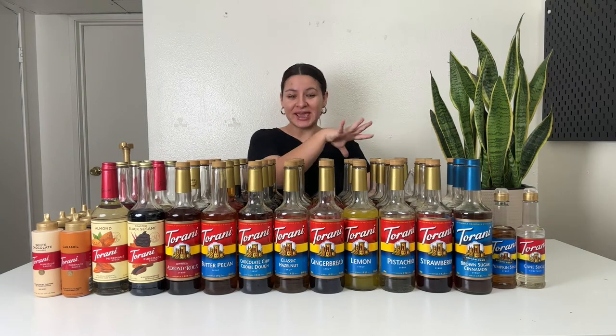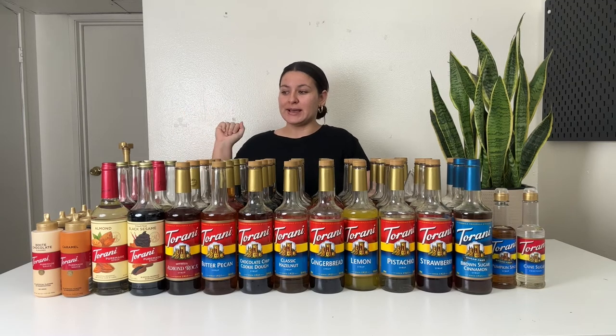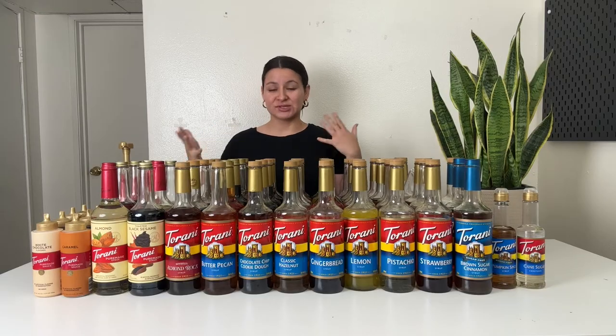Welcome to Kat's Kitchen. My name is Kat and today I'm going to go through my entire Torani syrups and sauces collection. I'm going to talk about what I use each syrup flavor for, what kind of drink recipes, and then I will also answer some frequently asked Torani related questions at the end of the video.